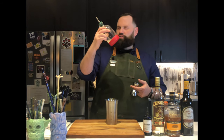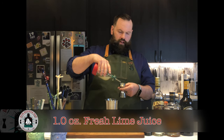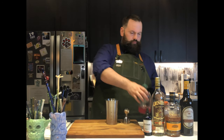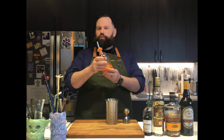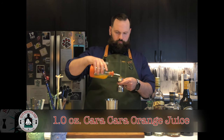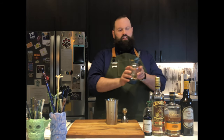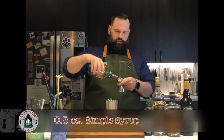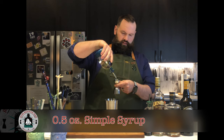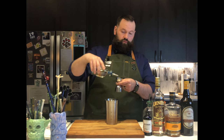We're going to start out with some fresh lime juice — we're going to need one ounce. The measurements in this recipe are much easier; almost everything is a whole ounce measurement. Next, orange juice — I've got Cara Cara orange juice here, love Cara Cara orange juice, we're going to do an ounce of that. Next, simple syrup — I've got two-to-one as always — I'm going to do half an ounce.